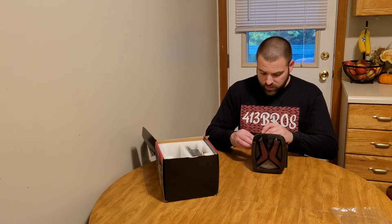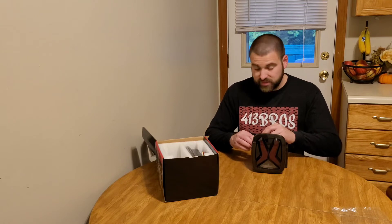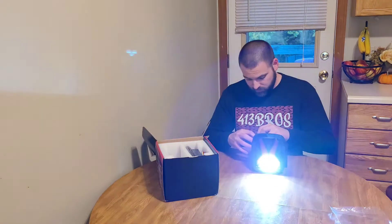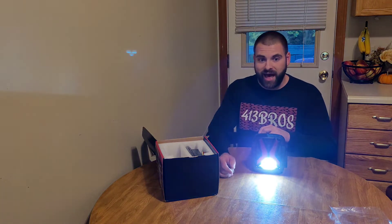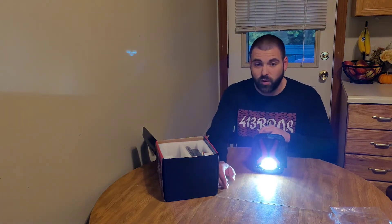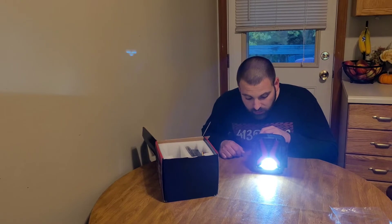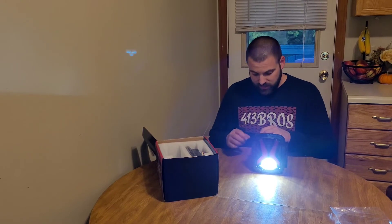I'm going to wire up the lights so you can see them. We're going to start with the reverse light because it's closest to my fingers. Wow, that looks great — that is a really good reverse light there. Tons of output, that's awesome.